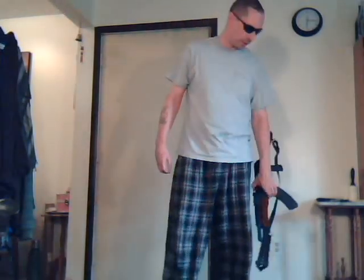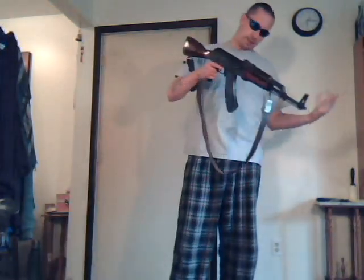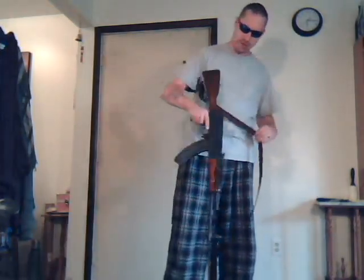Alright guys, today I'm going to be doing a video on the different ways to use your AK sling and its advantages.